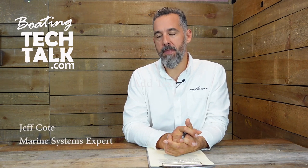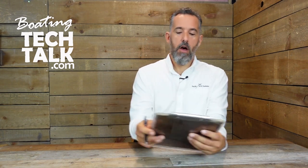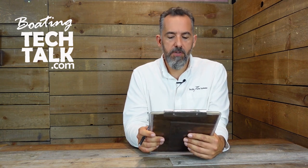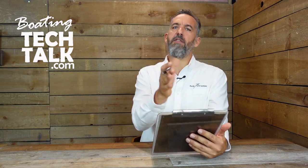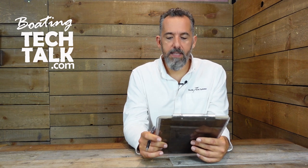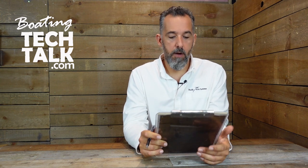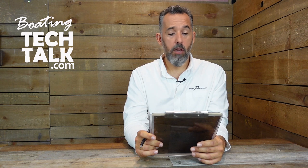Hi everyone, Jeff Cote here with boatingtechtalk.com. We've got a question about a water maker. Shannon asks: this year we managed to get out on our 47-foot pilot house — about 15 meters. We are semi-retired and stayed out for most of July and August. We noticed that many marinas had water restrictions and we were limited to the amount we could fill up our freshwater tanks, even when we stopped for diesel. We would like to install a water maker but don't know where to start. Any advice?